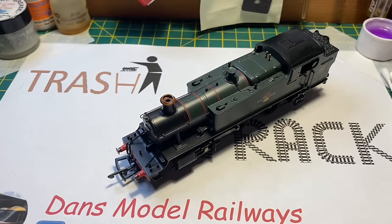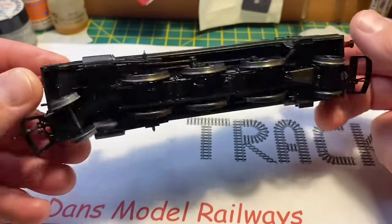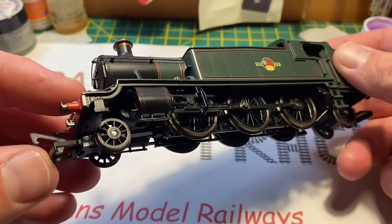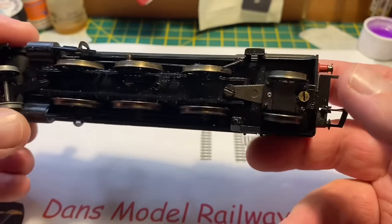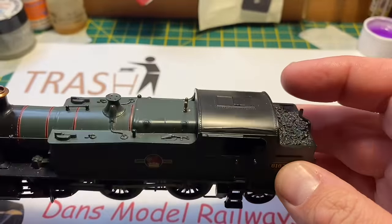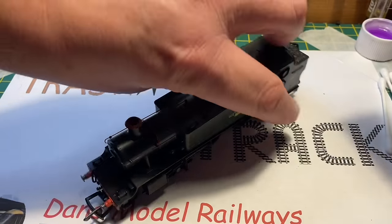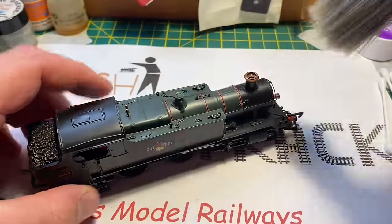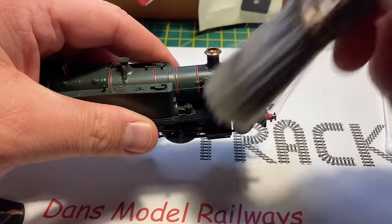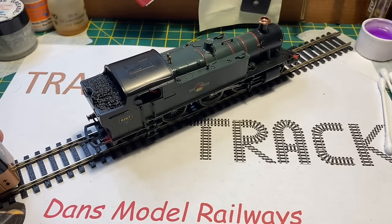Hello and welcome to this episode of Trash to Track. In this episode I'm going to be looking at this Hornby large prairie tank loco. I honestly can't remember where I got this from — it was either eBay or a toy fair — but it was sold as a non-runner. The guy said it had been modified electronically, which I think means it's DCC fitted because there's a chip visible in the cab, unless it's a 01 module. I'm going to give the model a quick dust off; I've had it for about 18 months sat on the shelf. It is quite a handsome-looking model compared to the smaller prairie made by Bachmann, which will feature in a future episode.